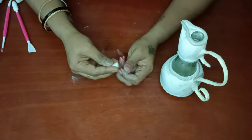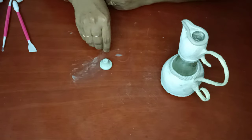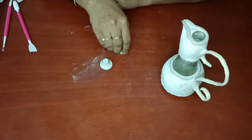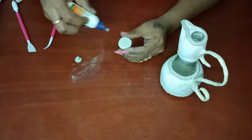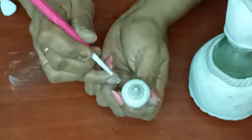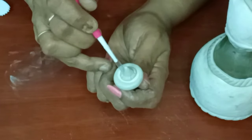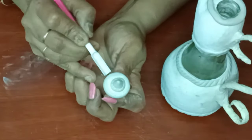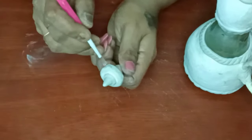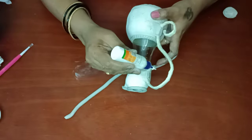Now taking a small portion of air-dry clay and keeping it on the cap as a handle to open the cap. Remove the cap, apply water, cut the excess portion, and stick it to the cap. Give it time to set and dry. I am using a tool to design it — using a tool like a pen refill. Now it's ready. We have to keep it aside for some time to get it dry.